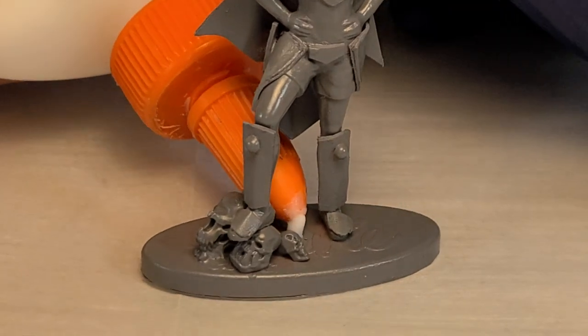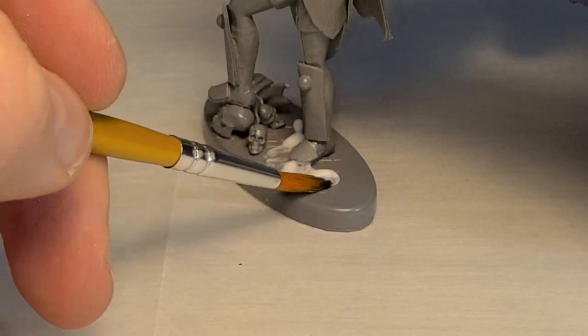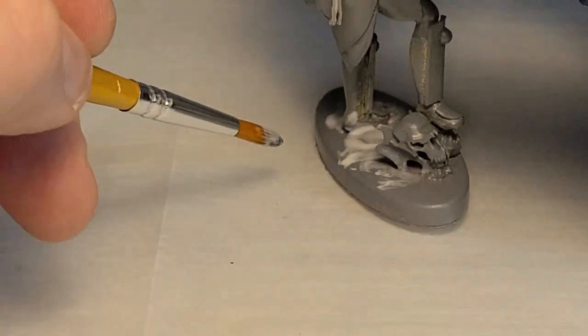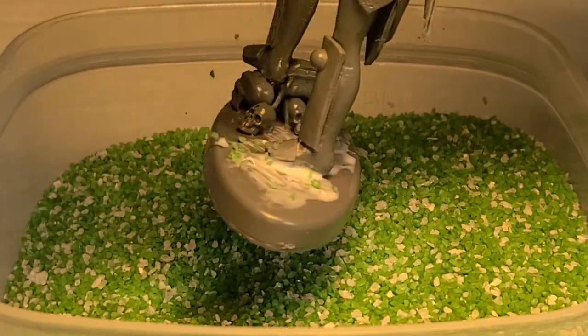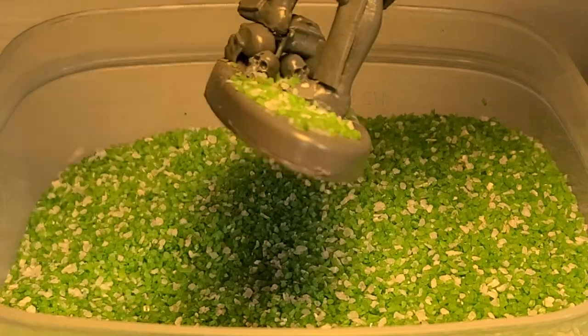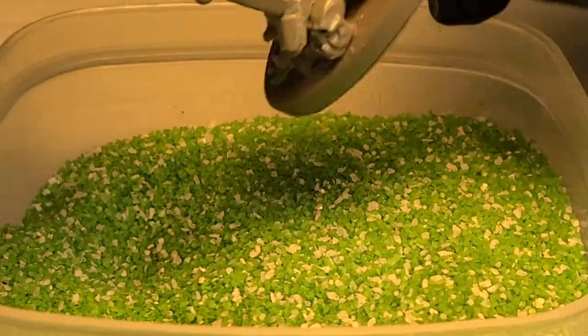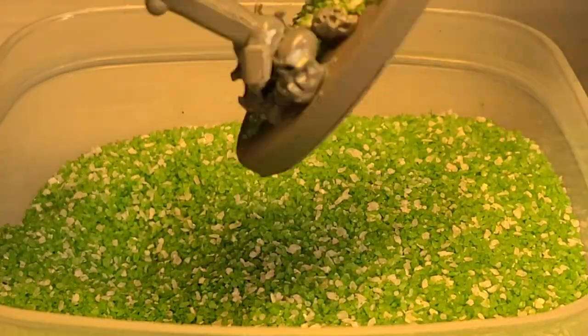Then I took her outside and hit her with a gray primer. At this point I realized I forgot to flock the bottom and you can still see the word Barbie imprinted on the base. So I hit it up with some white PVA glue, then used my craft sand, sprinkled it on the glue, let that dry, and then I would begin to paint.